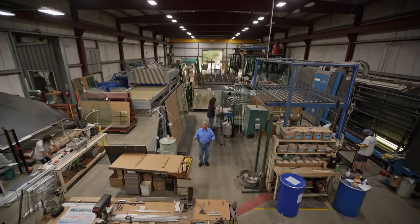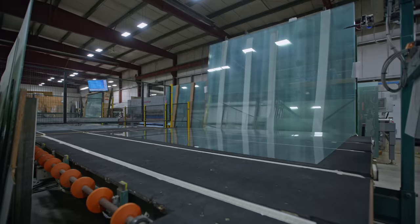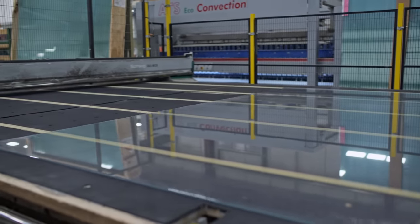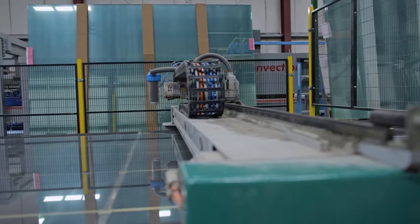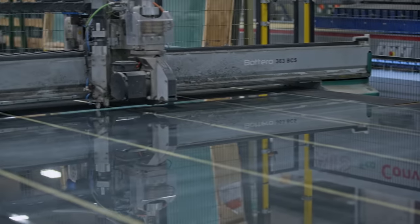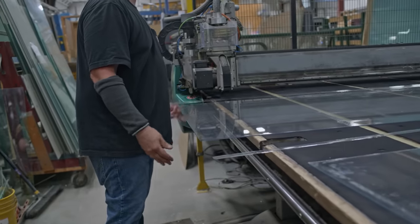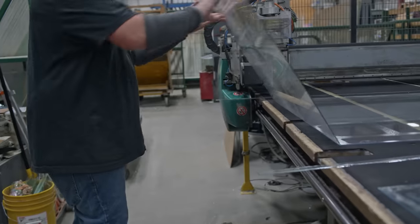Double pane glass is manufactured in a facility just like this all across the country. The first thing that has to happen, the glass has to get loaded onto this machine. The dimensions are entered into the computer, which tells the cutter where to score the glass. Once all those dimensions are in there, the computer takes over, scores the glass, and the guys come pick the glass up and it snaps to size. Because this is insulated glass, we need two pieces the exact same size.